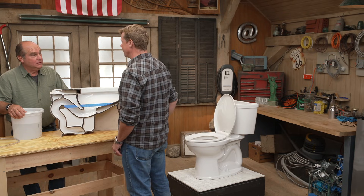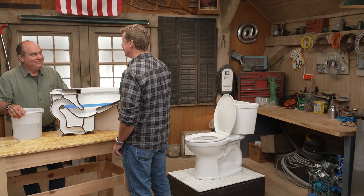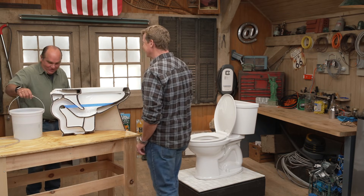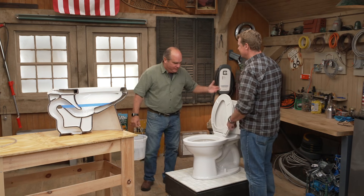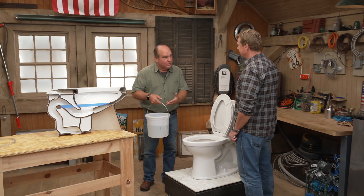It's kind of marvelous because there's no pump, no electricity, and it does it time and time again, day after day. It's one of the greatest inventions ever. You can also use this siphon principle to make a toilet flush even if the water was off in the house temporarily, as long as you had a bucket of water.